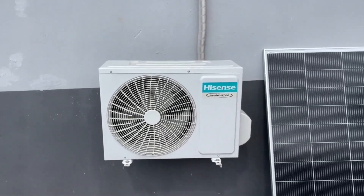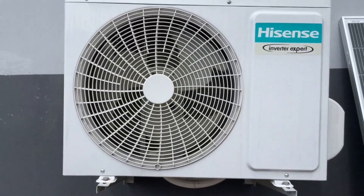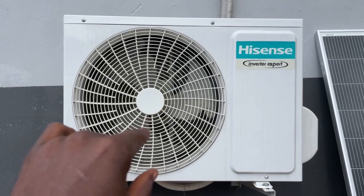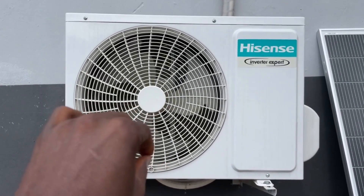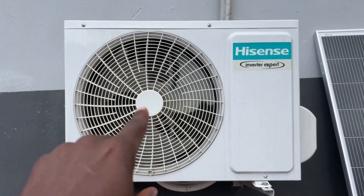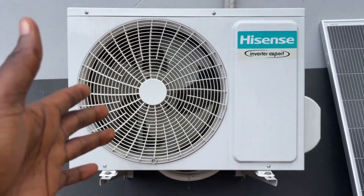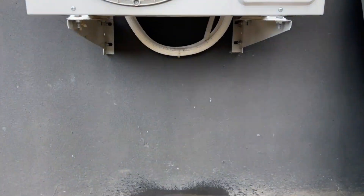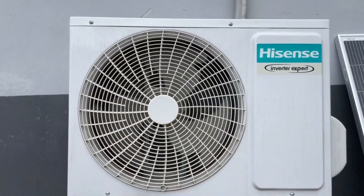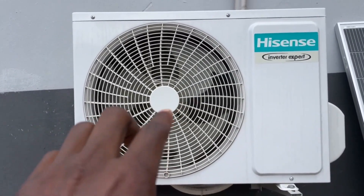Right here is the outdoor unit of my inverter AC — you can see that it is running. One good thing is that the compressor for inverter AC contains a thermostat, whereby once the AC has gotten to some freezing level, the compressor will stop, then at some point it gets on again — on and off. Right now it's getting freezing; you can see the water that has splashed on the floor. So after some time, once it has reached some chillness, this fan will stop moving, meaning the compressor has stopped.